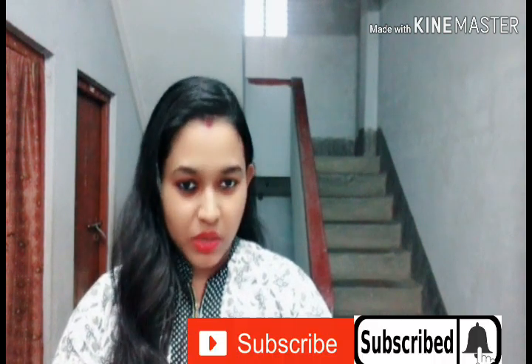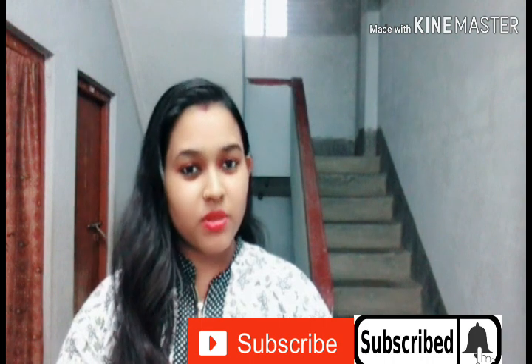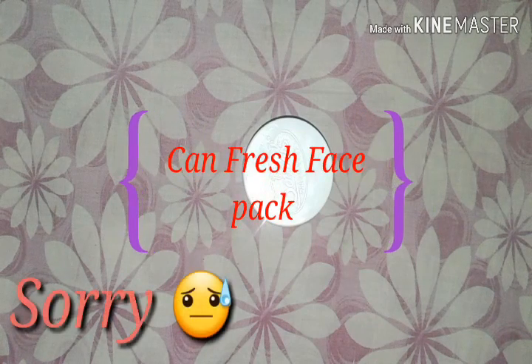Hi friends, welcome back to my channel. Today we have a subscriber request to review the Canfresh face pack, so let's get started.